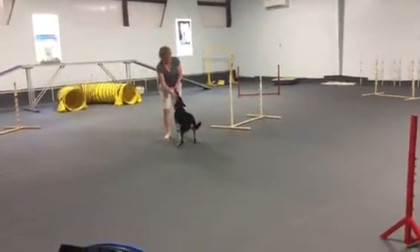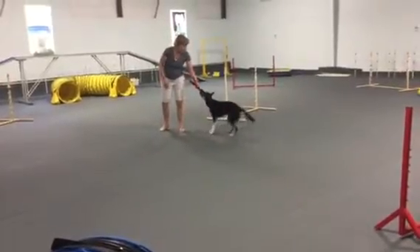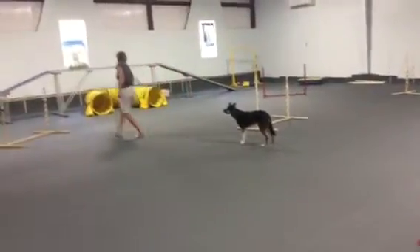I don't know about holding still. Well, typically if they're going around the jump, you need to hold still, and then they'll take the jump on the way back to you. At least that's my story and I'm sticking to it.